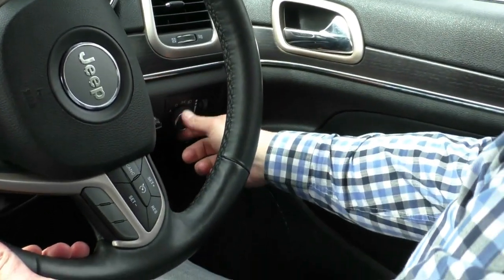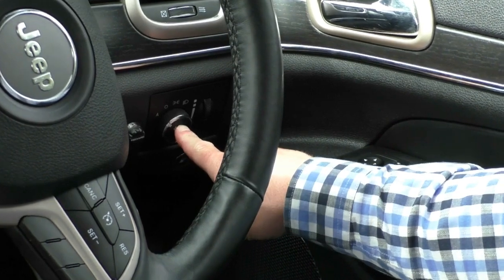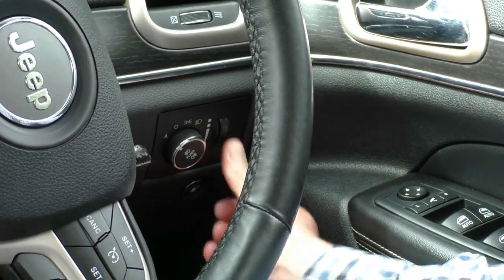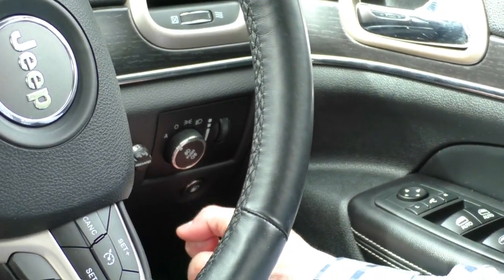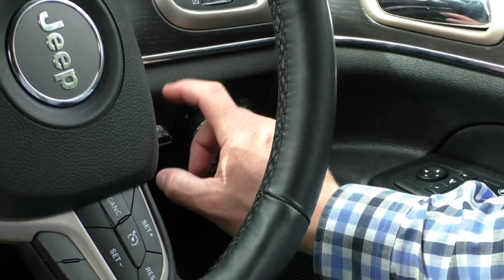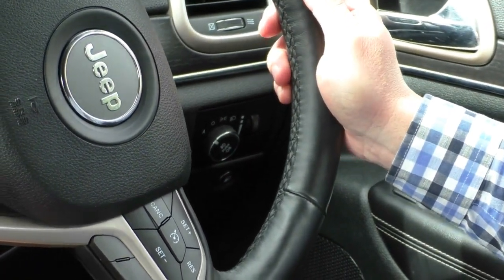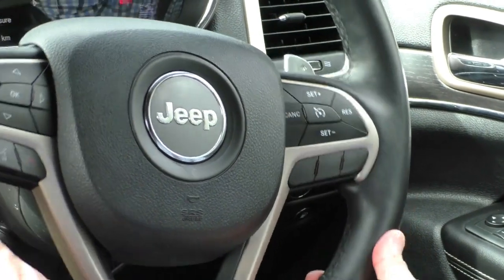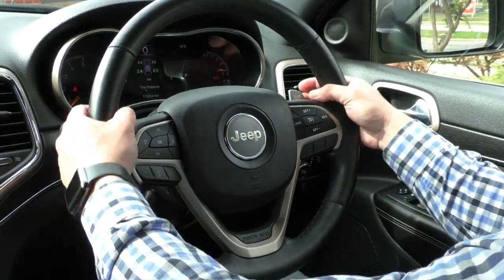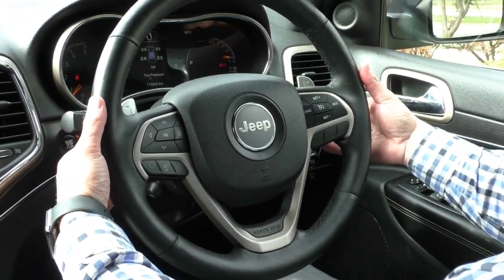In behind the steering wheel, we've got headlights which have the automatic setting for dusk and dawn, fog light controls, and interior illumination on a dial. The fuel cap release is just here, and this has already been fitted with the Red Arc TowPro Elite dial for an electronic brake controller — set up and ready to go for any towing requirements. The steering wheel itself is a leather-bound heated steering wheel. It's got Tiptronic gear controls — plus and minus for changing up and down — and stereo controls including song change, volume up and down, and source switching from radio to Bluetooth.